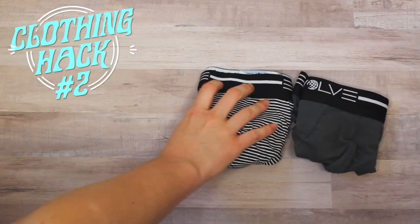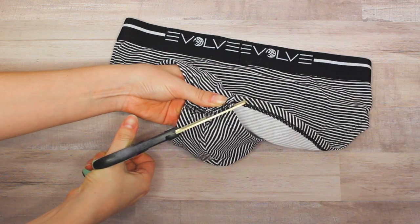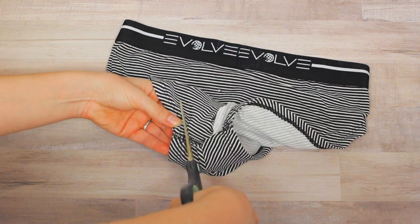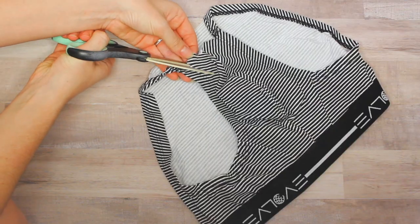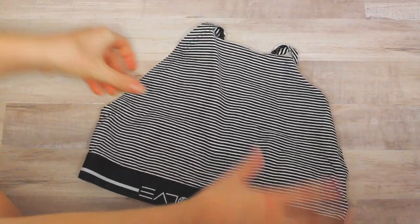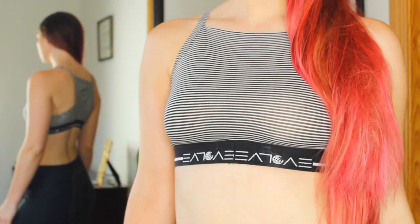This next hack is a little strange — it involves men's underwear, but it's going to be okay. I'm cutting out the bottom portion: cut down the sides, make a straight line across, then do the same thing in the back. The part we cut out is where your head will go. I bought a pack of two for about ten dollars, so it's really inexpensive, and it just looks like a regular sports bra, which is kind of mind-blowing.